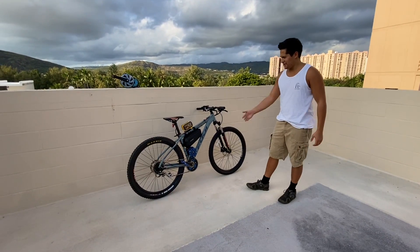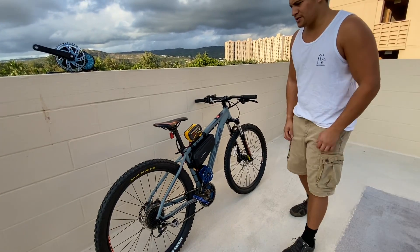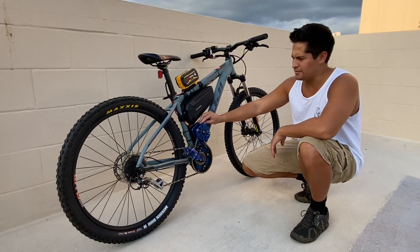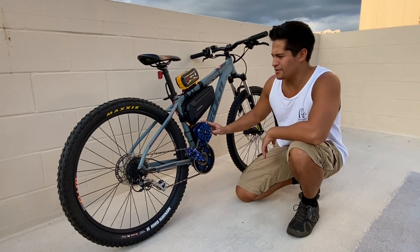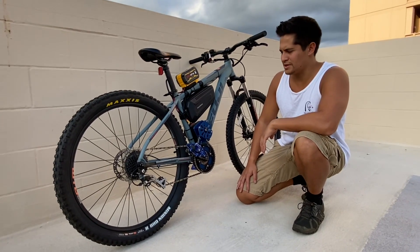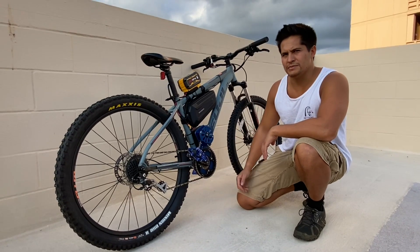Aloha! So here I have a very unique bike build. This was built off the Fuji Nevada — a pretty light bike. As you can see here, the motor you don't often see around is the Mini Cyclone Motor. This is a very torquey mid-drive, and the benefit of mid-drive motors is I can pedal in parallel with the motor, but also utilize my bike transmission.